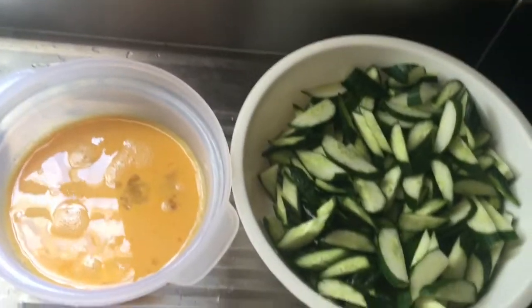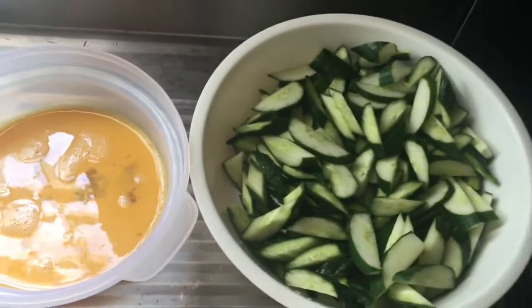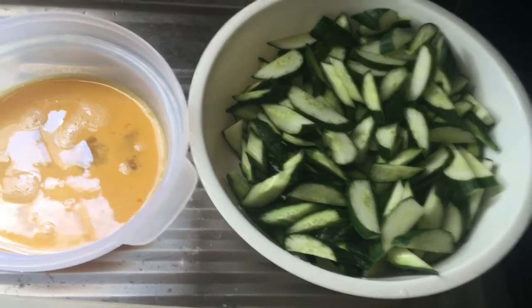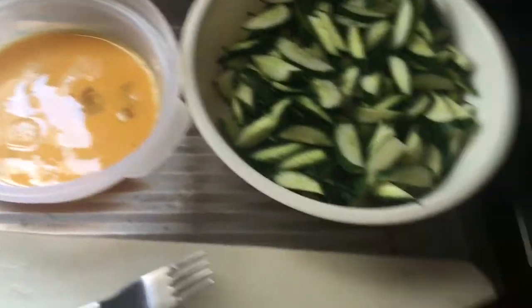Ipaprye lang muna natin yung ating egg. So, dalawang itlog lang yung aking gagamitin — pang ikukombine ko lang siya guys. Yan lang yung ating pinakasawang sa zucchini. So, mabilis lang ito siya guys.